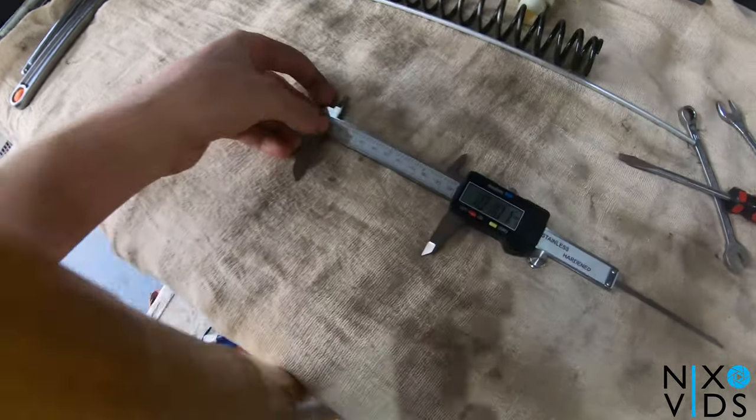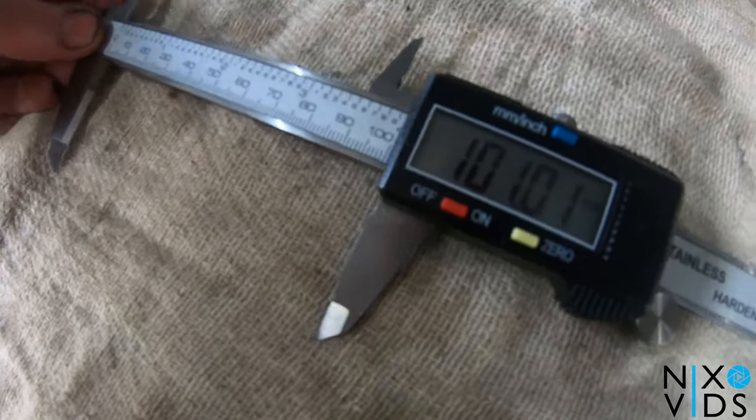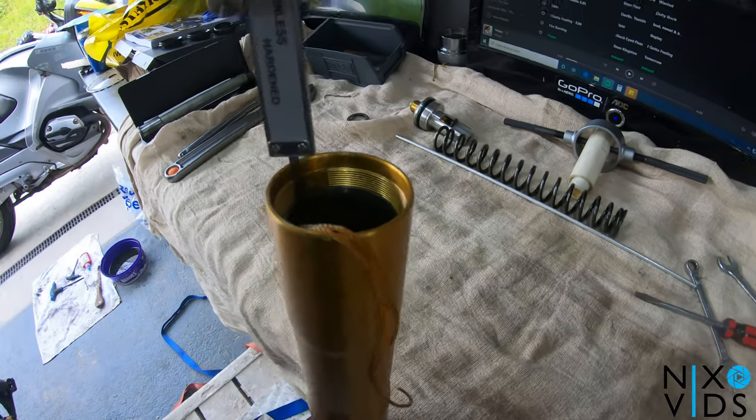For your fork oil level, it's 101 millimetres — whatever your service book says — and you've got to measure it from the edge down.